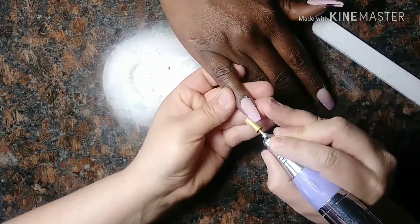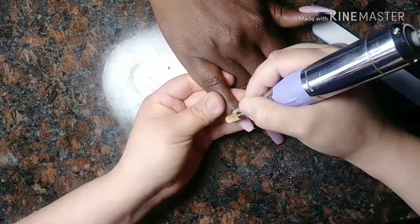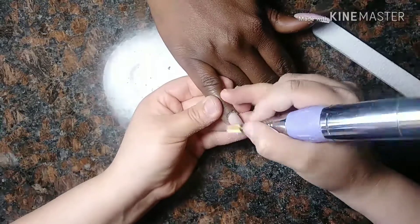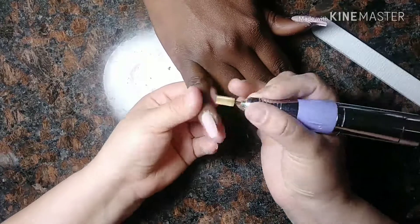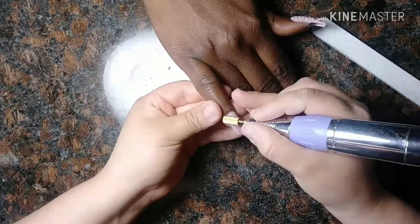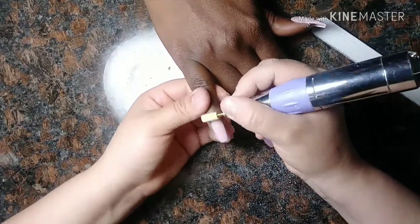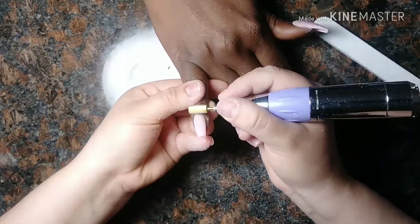We're going to start on the cuticle area, doing the free edge and the surface. I put more time into the cuticle area, the surface of the nail, and the free edge — and that speeds up my process. I just make sure from all angles that the nails are evened out. What's really important is to make sure your cuticle area is clean and you can see your natural nail and where the acrylic starts. Sometimes it takes a little longer to remove.